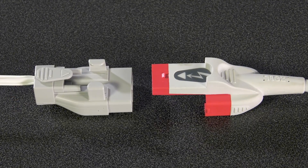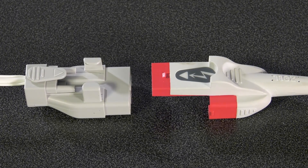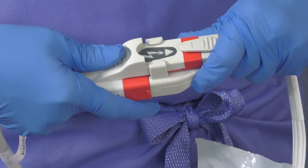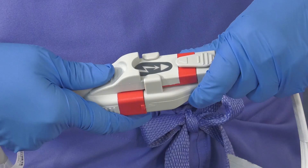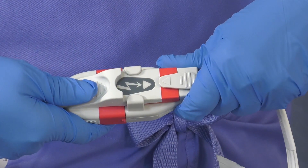One-step electrodes should remain connected to your defibrillator at all times. To connect the electrodes to the one-step cable, slide the end of the cable into the electrode connector. The two largest pieces will connect. They should fit together easily and create a tight connection.